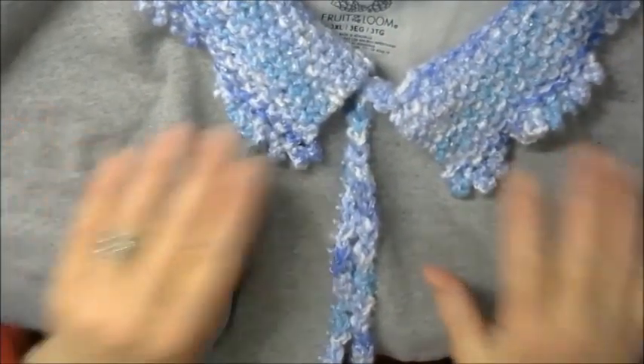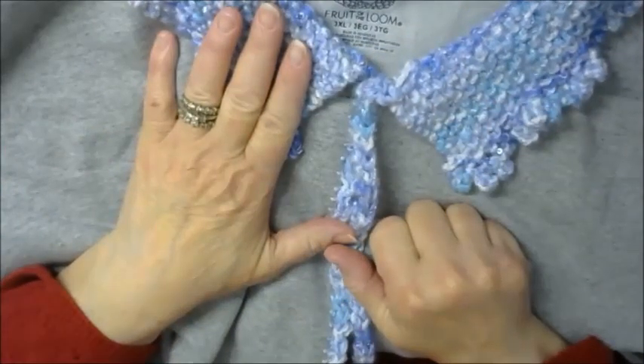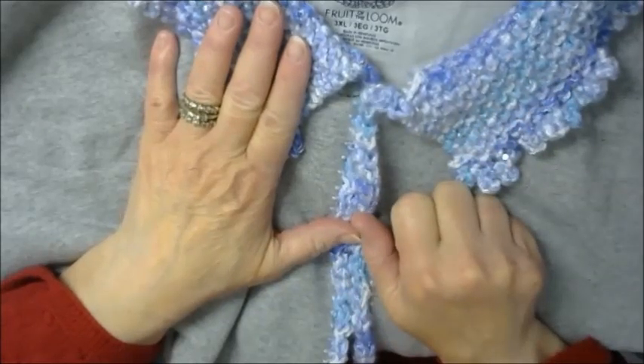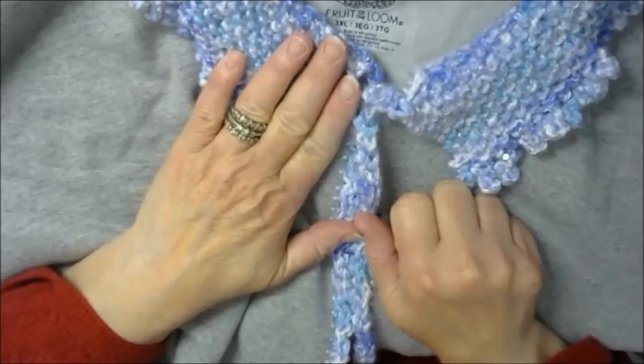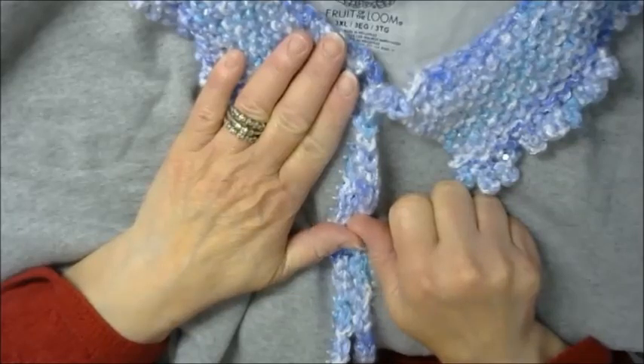I hope you've enjoyed this tutorial. If you have not subscribed to my channel, please do — it's Katrina's Creations Knitting Podcast, although we do some crochet as well. Come join the fun and click the little subscribe button. I'll see you on Saturday. Thanks again for tuning in.